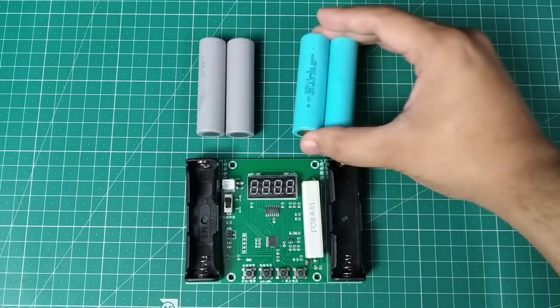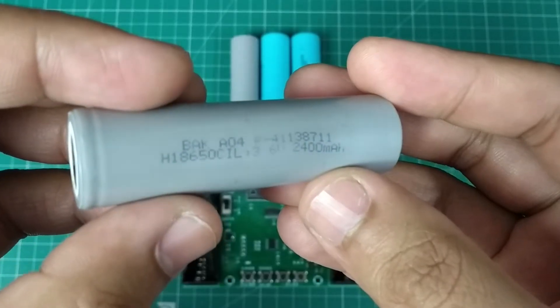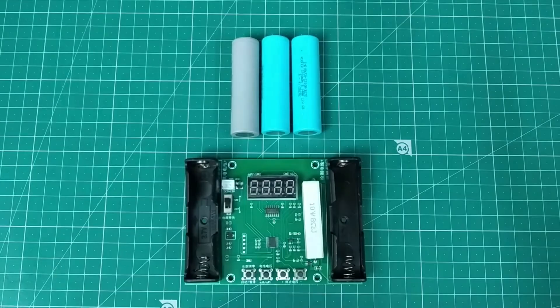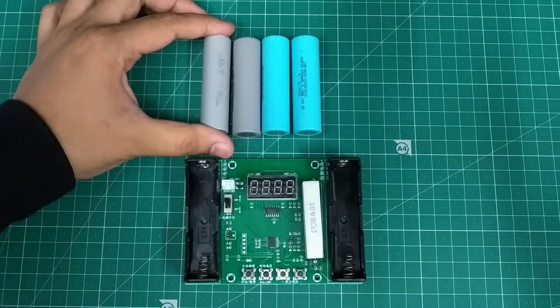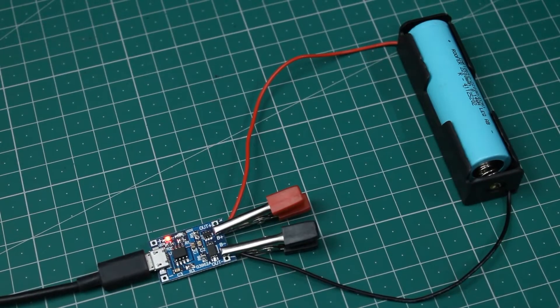I have bought these 18650 cells with capacities of 2200 and 2400 mAh and will now test them to find out whether they are truly of the stated capacity. I have fully charged these cells using a TP4056 module.